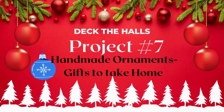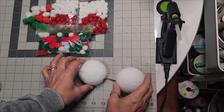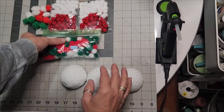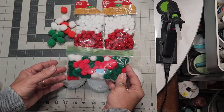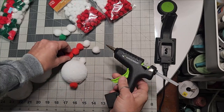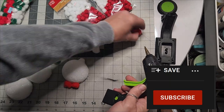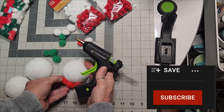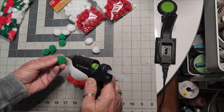Project number seven: handmade ornaments — gifts to take home. Taking half cuts of three-inch styrofoam balls and these pom-poms — I caught these at a thrift store for about a buck and a half, the other bag for 50 cents. I had not seen these particular colors in many, many years. They are vintage colors and true pom-poms — fluffy, fur-feeling pom-poms.